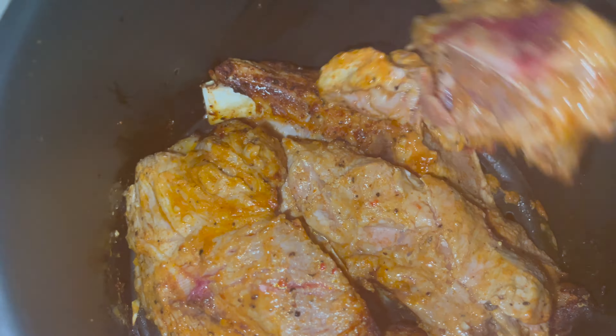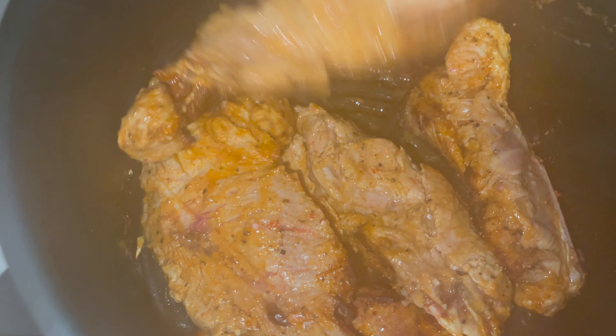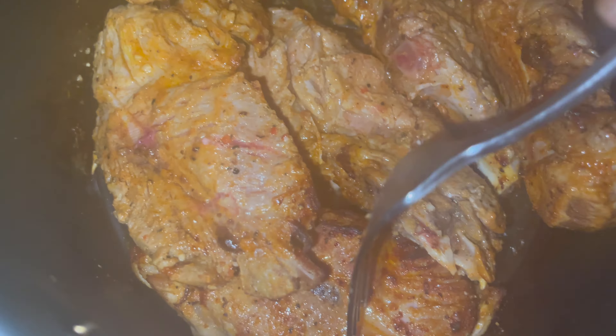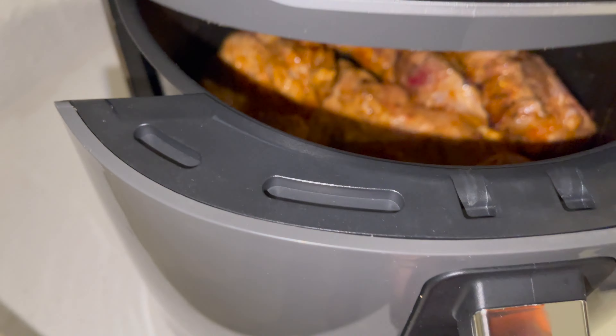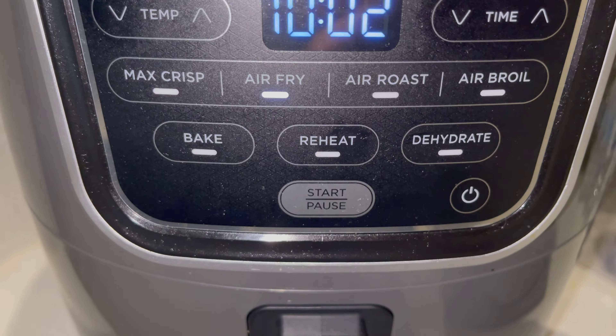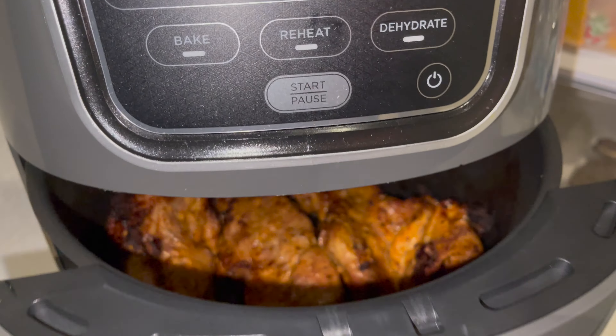Look at that — nine minutes in. You want to go ahead and turn that around to the other side. Look at it, that side looks perfect. Just get that all spreaded out evenly, get it turned over, and put that back in.